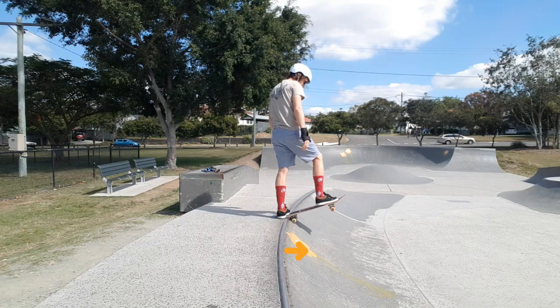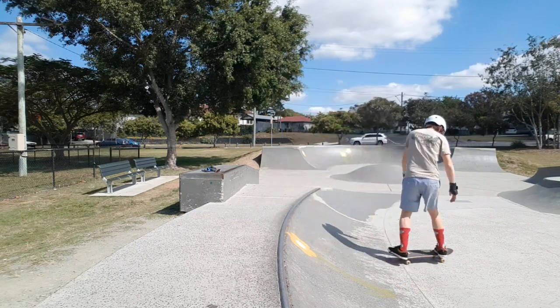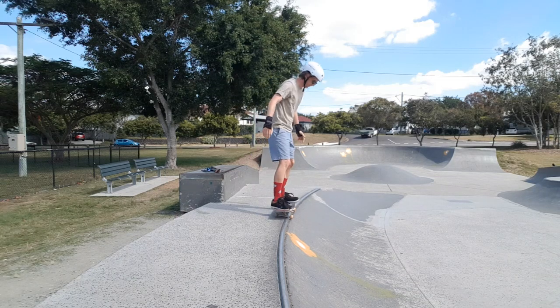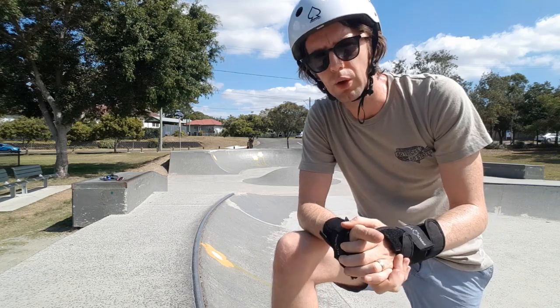If you just have a nice mellow transition and you know how to do your drop-ins, your backside axle stalls and of course your backside axle stall drop-in, that's pretty much all you need to know before you start learning the nose pick side of the rocking horse.